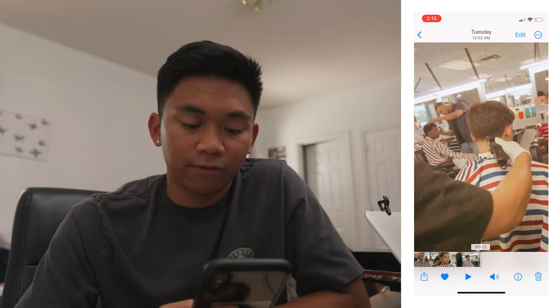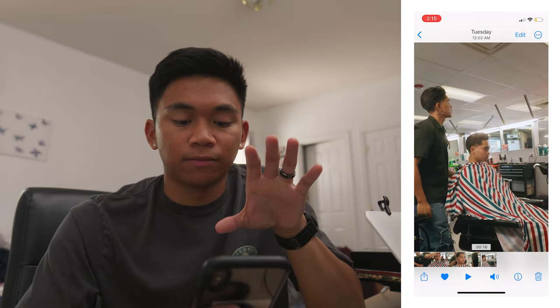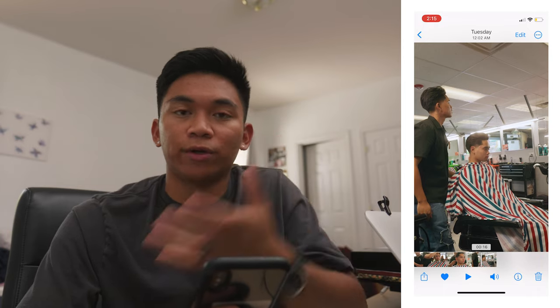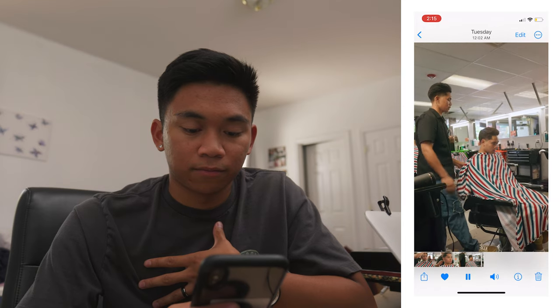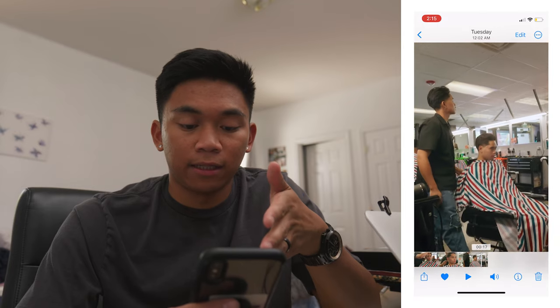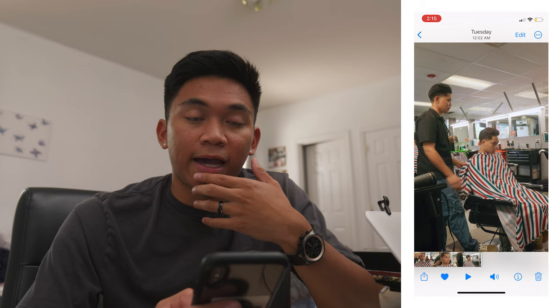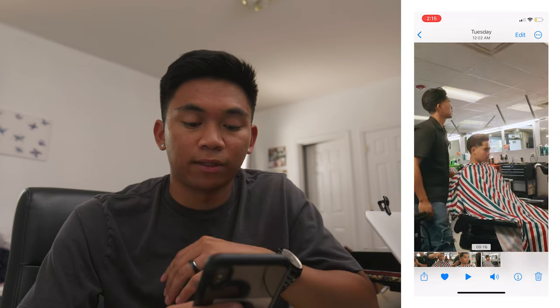And there we have it — we end with a pull-away shot. A pull away is the traditional way to communicate that the story is ending, and it feels more cohesive. I made sure to get the front of the haircut and show off the fade in the back. If you listen closely, you can hear the chair releasing air — it originally sounded like that, but I had to add a similar sound effect just to make it more pronounced.